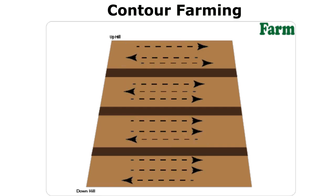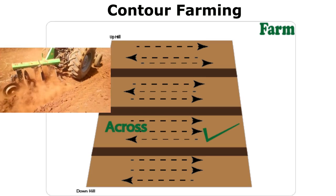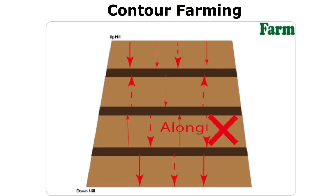The idea of contour farming involves carrying out all the farm activities — like plowing, planting, and weeding — across the slope. You should not do these activities along the slope.